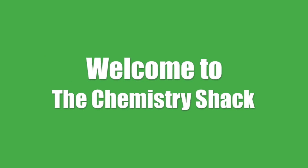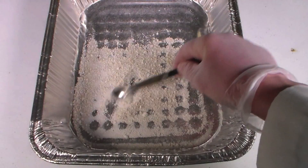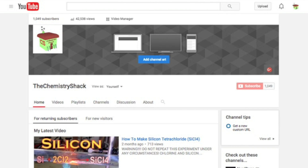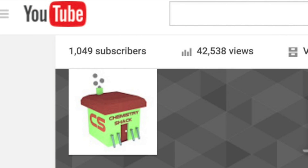Hey guys, and welcome to the Chemistry Shack. In this video, we will be making aluminum oxide. But before I begin the experiment, I want to thank all my subscribers for helping me pass the 1000 subscribers milestone.